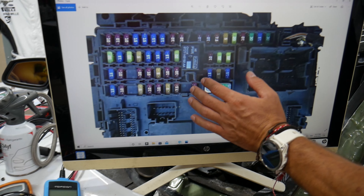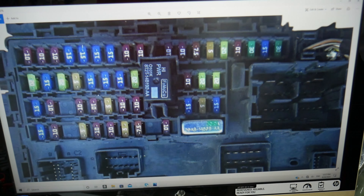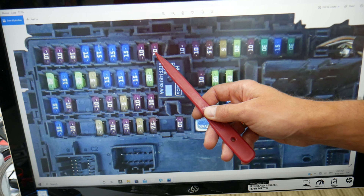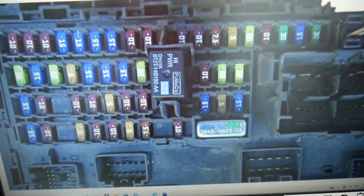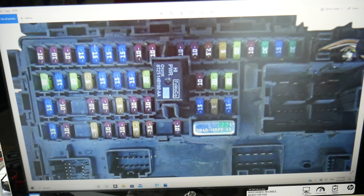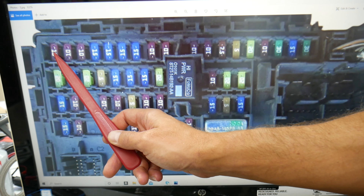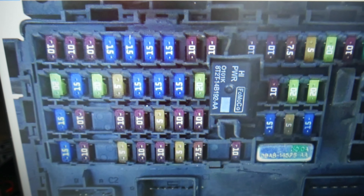Now, what do we need to check here? In the interior fuse box, first we need to check fuse number 10 right there - check that fuse. Then you need to go ahead and check fuse number 18, that tandem fuse right there.